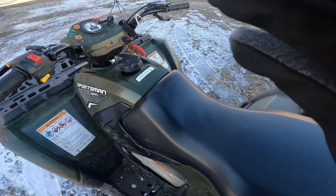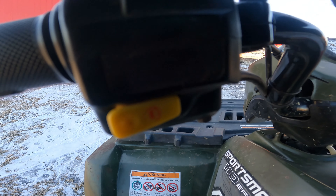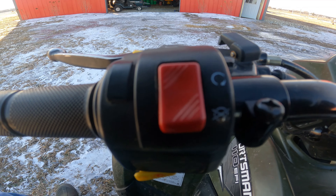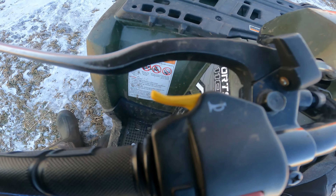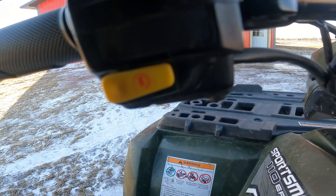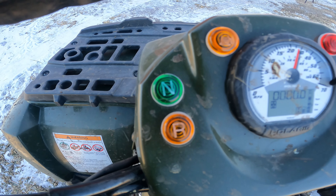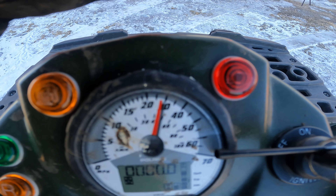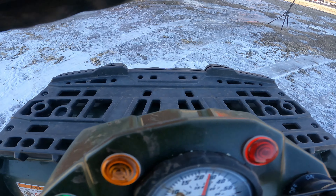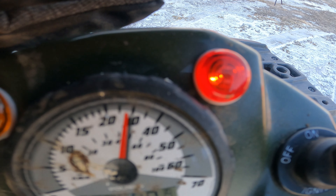But overall, it's pretty nice. So let's just start with the buttons. This button is the horn. This is the kill switch — no wait, sorry, that's the horn. And this is the electric start. And then, these light up to tell you when you're in reverse, neutral, need gas, or you have to check the engine, which usually means oil change.